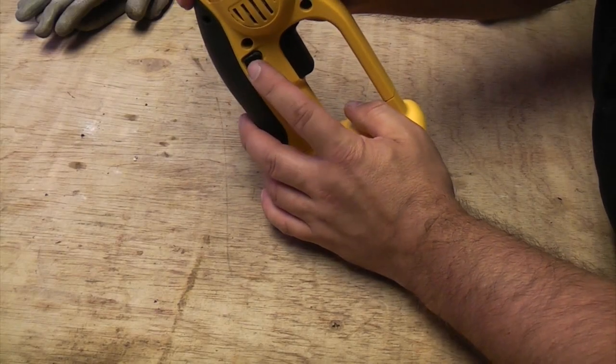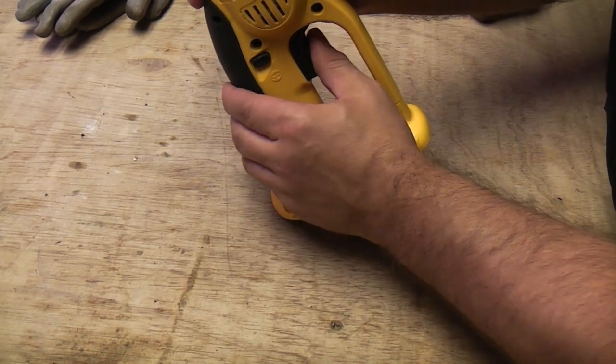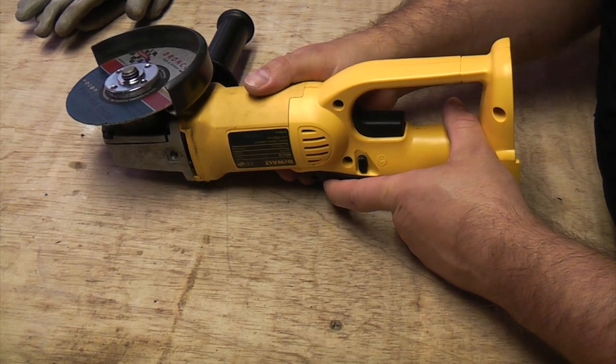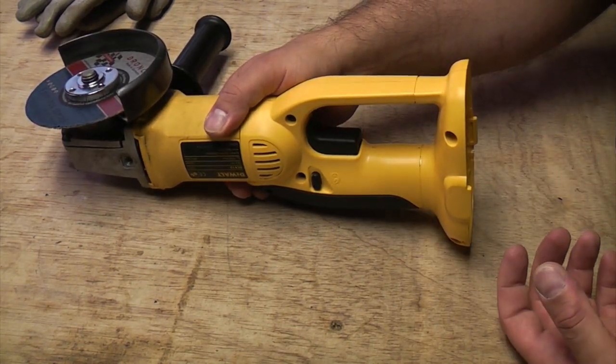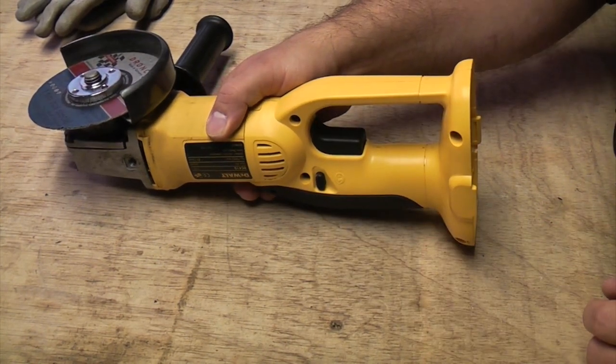It's also got a trigger lock to lock the trigger in the off position so that you can't accidentally squeeze it — I'm guessing that's for when you change the disc. But in all honesty, you're better off just removing the battery rather than locking it. It's a lot safer if you just remove the battery, and then there's absolutely no chance of the machine starting.